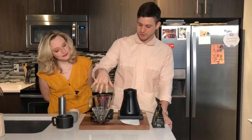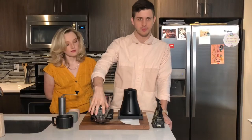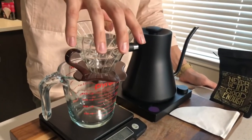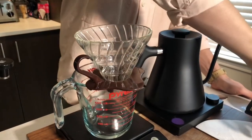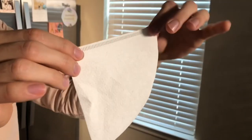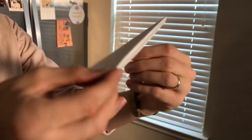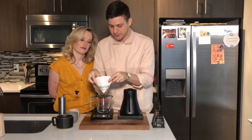You're going to place your receptacle on top of your scale, put the V60 on top of that, balance it, and then take the paper filter. There's a little line on the edge and you fold over that so that it fits in the V60.